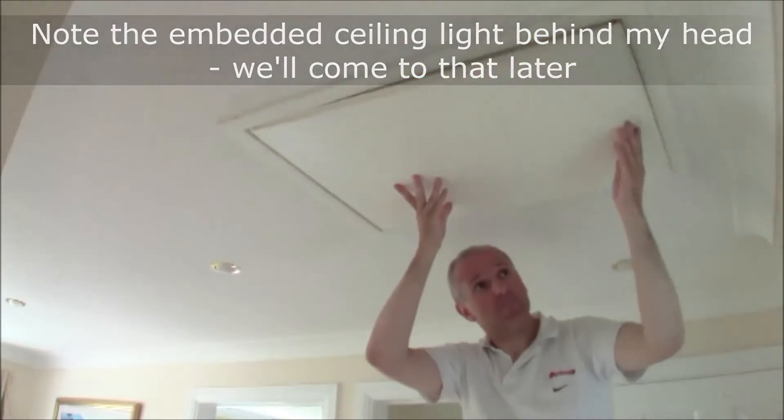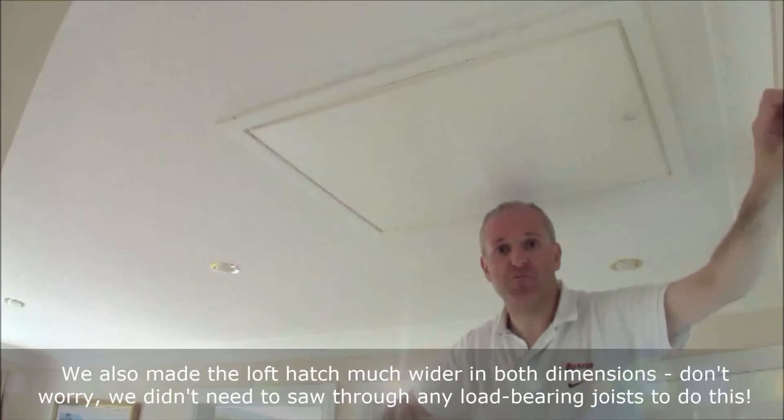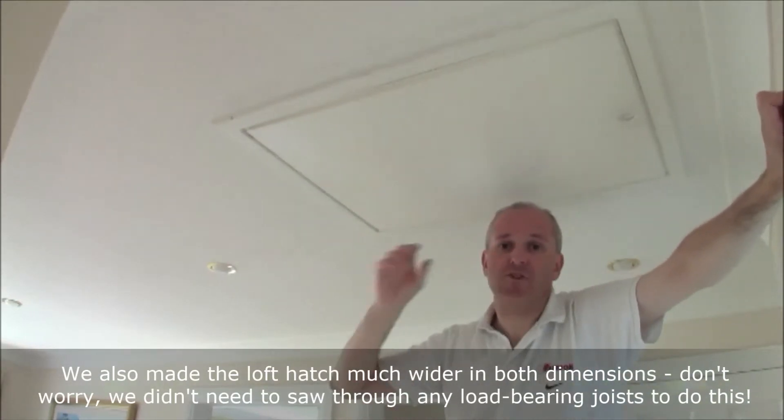That will seal completely. That's a tremendous improvement from where we were a few years ago. The original loft hatch for a house in the 1980s would have been about a three or four millimetre piece of plyboard that wouldn't have fit around the edges at all. In fact, you could have seen daylight through it — that's how bad it was.